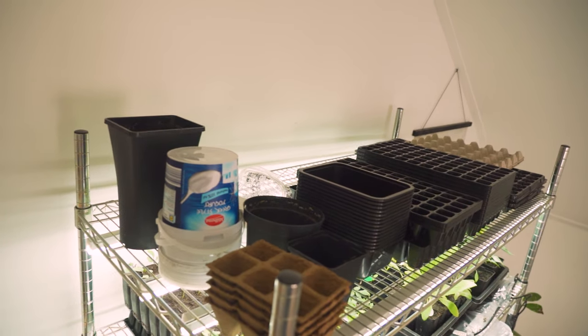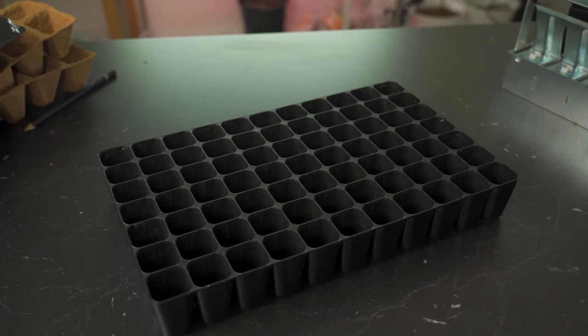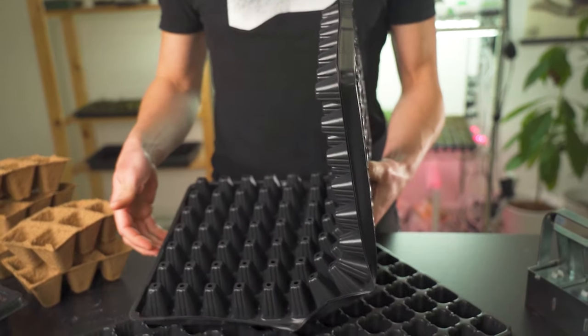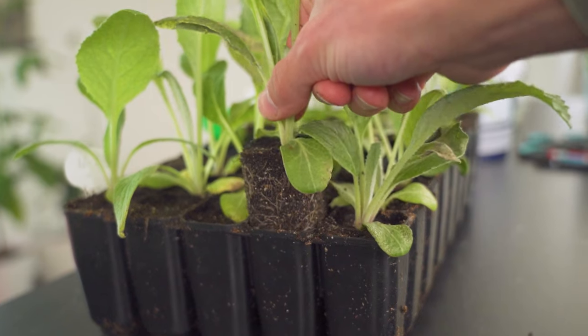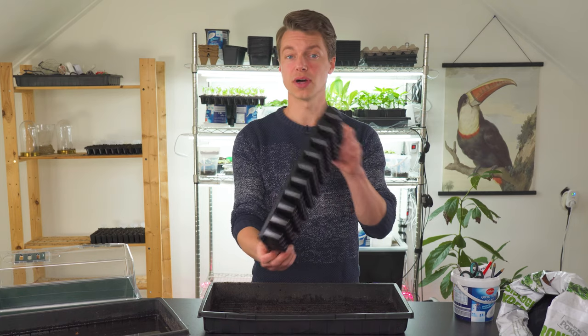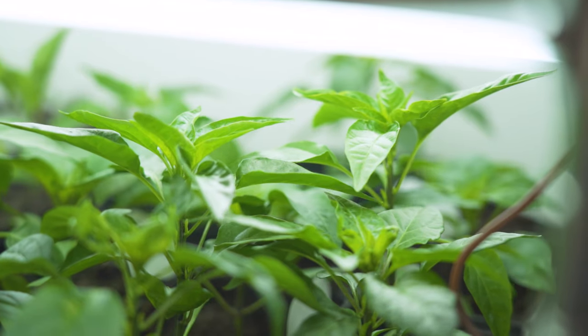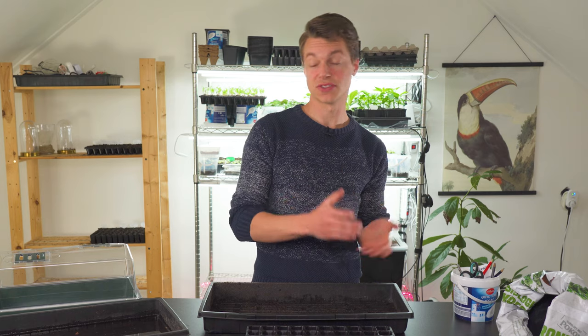We've got our pots and trays stored on the top of our nursery, so it's easy to grab what you need. There are a range of different cell sizes and tray sizes to serve any plant's needs — a few deep trays to promote root growth for artichoke and peas, and a few shallow ones for spinach and lettuce. We also have nine centimeter pots for transplants. We have a lot of peppers in those right now, and we'll also put the tomatoes in there.